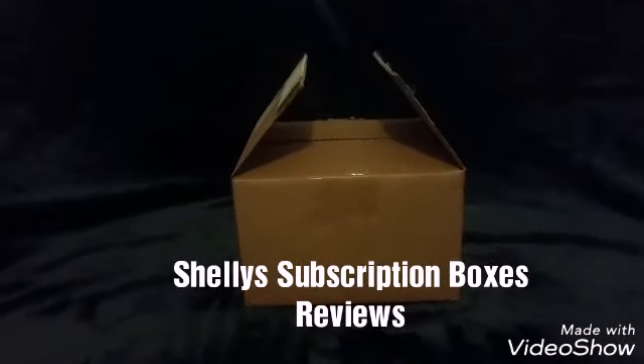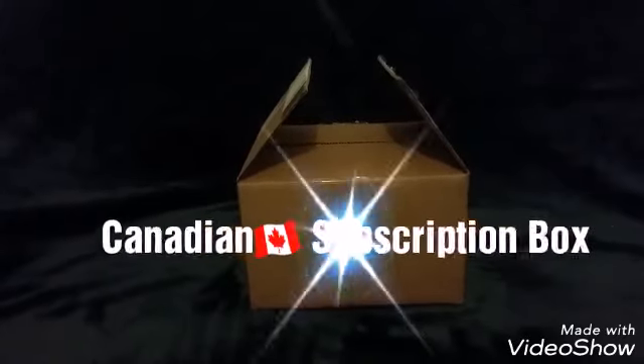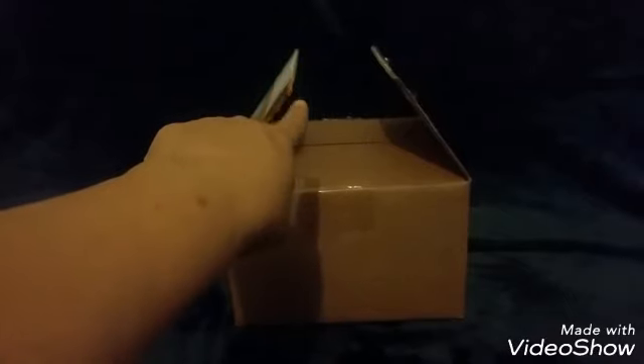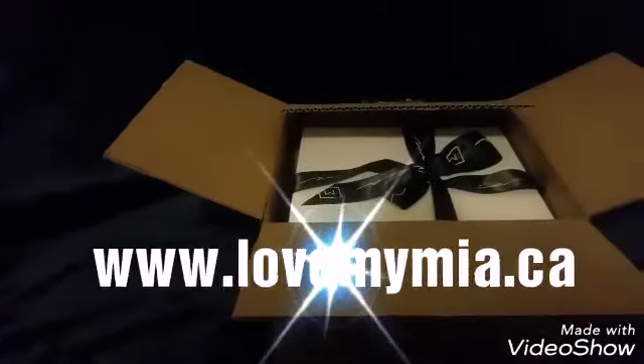Hi everyone, this is Shelly from Shelly's Description Boxes Reviews and I'm reviewing a new box today. It is a Canadian company which I'm very excited about. It comes in this nice cardboard box. I have cut it open so it's going to be easy for me to get into it. Let's get started to see what it looks like. This is something I'm very excited about.